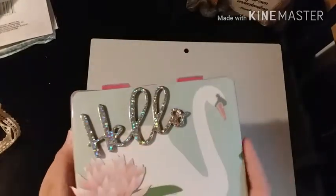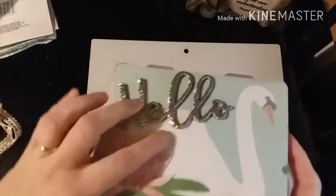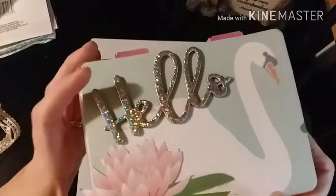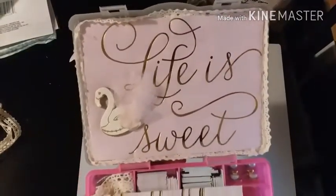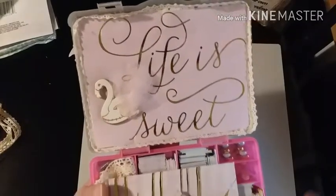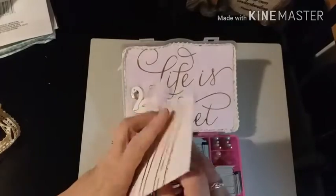It just says 'hello' and there's a swan on there, and it looks like she fussy-cut the flower out and put it in front, which is super cute. Inside it says 'life is sweet' - I love how she put the tulle on this little swan here. And then this is her note about herself.